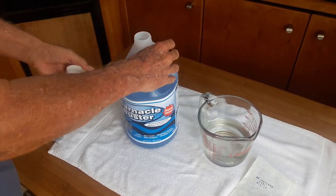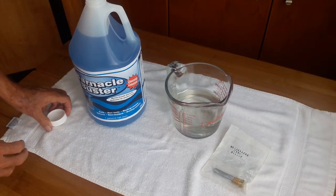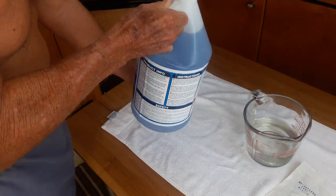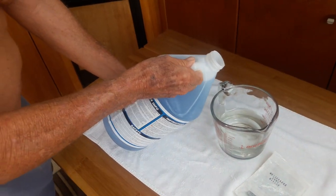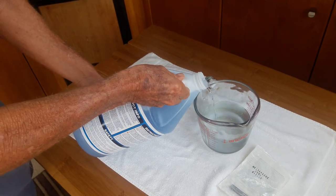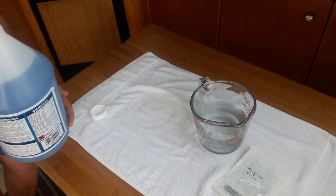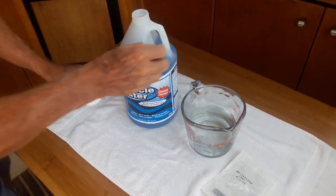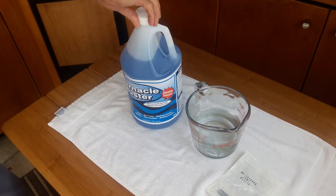We have one gallon of Barnacle Buster solution and two cups of water, and a zinc anode here. We're going to pour in half a cup of Barnacle Buster into the water, so it's two and a half cups of solution. That will achieve the four to one ratio as required by the vendor.